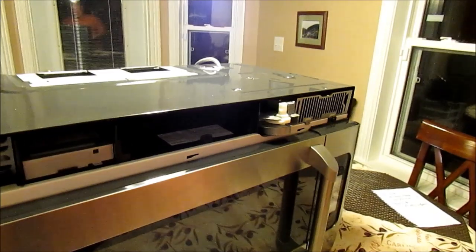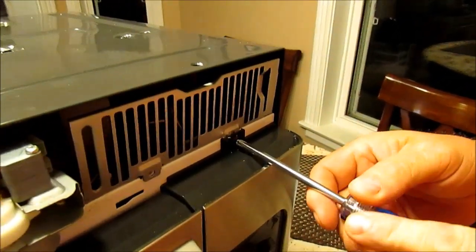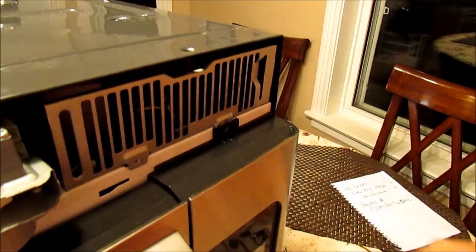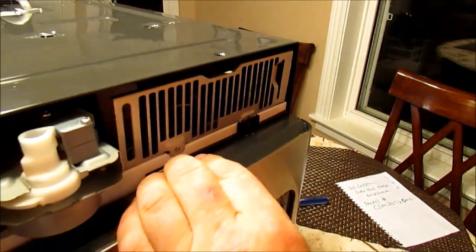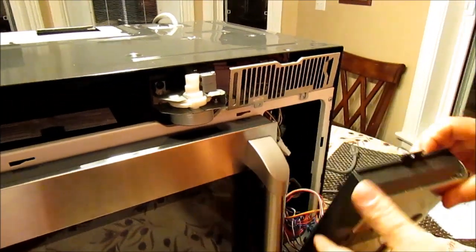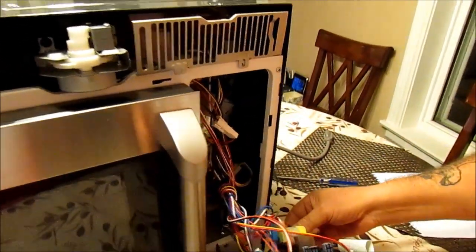Once you get that off, over here on the right hand side, you're going to see one screw. You back that screw off, making sure you're keeping all your screws in one place so you know where they go back. This just pops up and pops out. As you can see, the clips are here — they just go in these slots when you're sliding them back in.